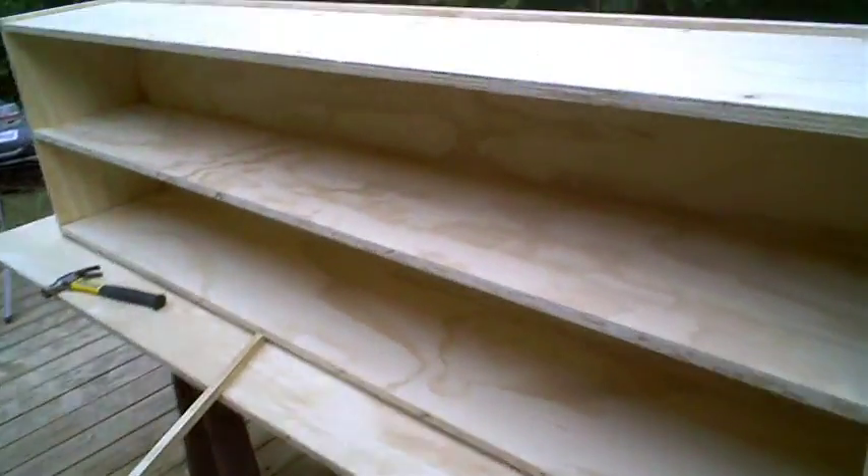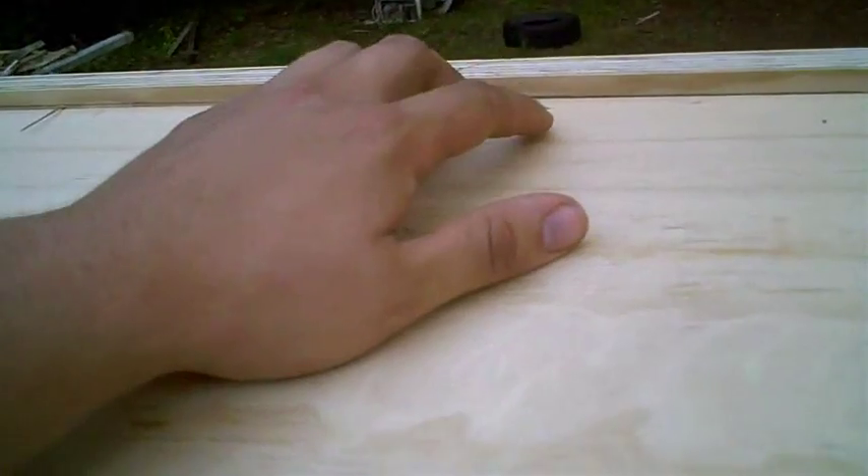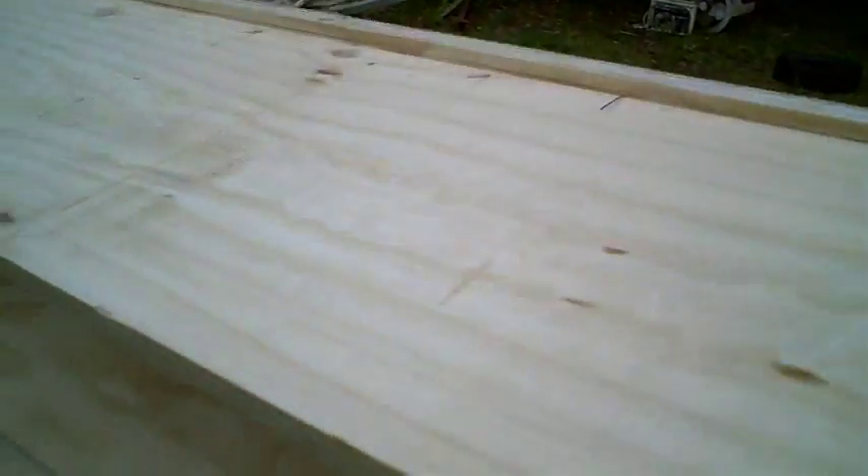I got the basic carcass of the cabinet built. There are a couple of brads coming through the top, but no one's going to see that so that's all right. I don't see any that came in on the inside, so that's good.